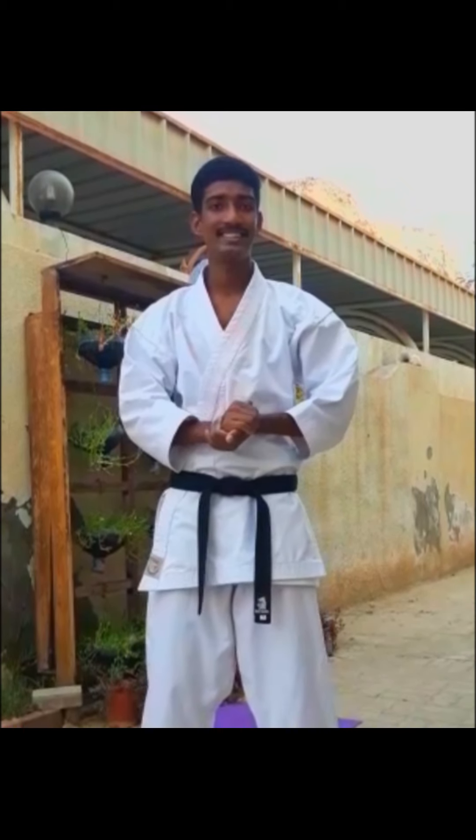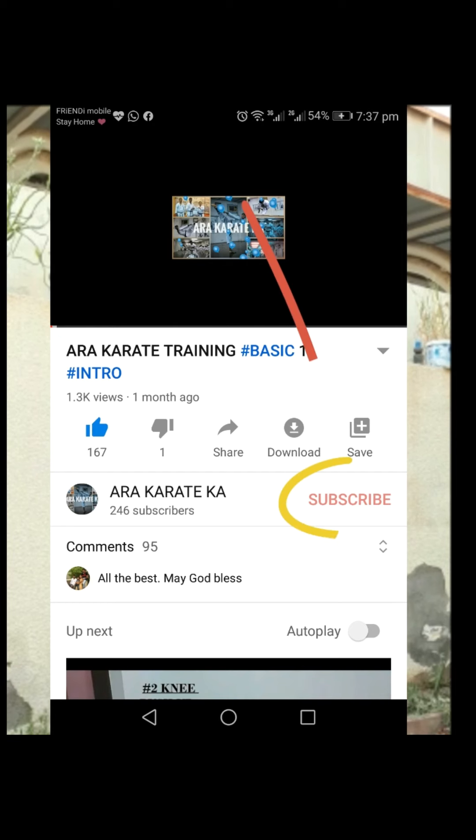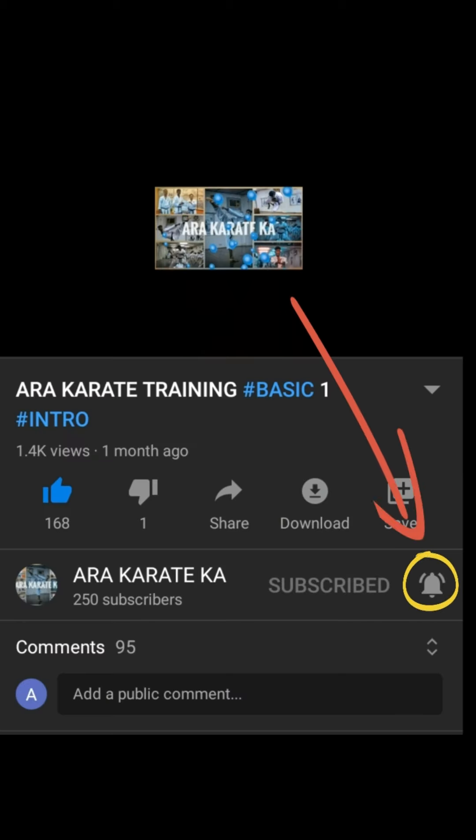Hi friends, welcome to another episode of ARA Karate Cow. In this episode I'll be teaching you five easy exercises to burn your fat and maintain a good body shape. Before moving on to the video, if you didn't subscribe to this channel, please subscribe and hit the bell icon for getting instant notifications. Let's move on to the exercise.